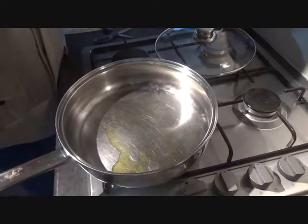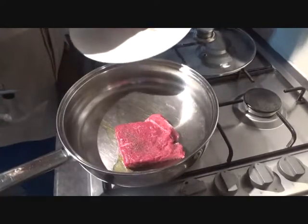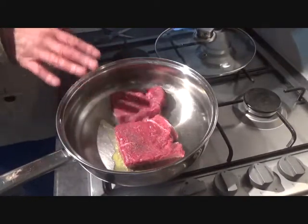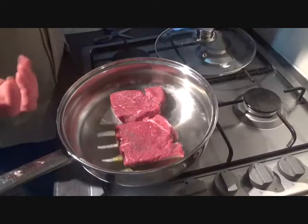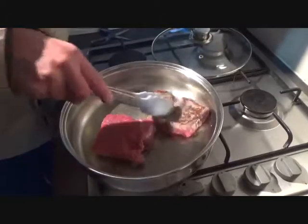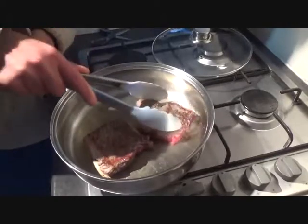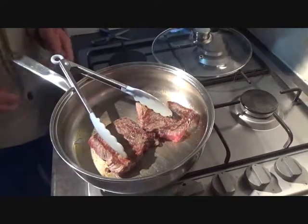Once you've trimmed your steak, get your oil heated up in your pan and place your steaks in. Listen for that lovely sizzle. Give them a minute or two, only turning them once on each side — don't keep turning and turning, otherwise all the juices will come out. You want them to get sealed inside and not come out. Once we've had a couple of minutes, time to flip them over.